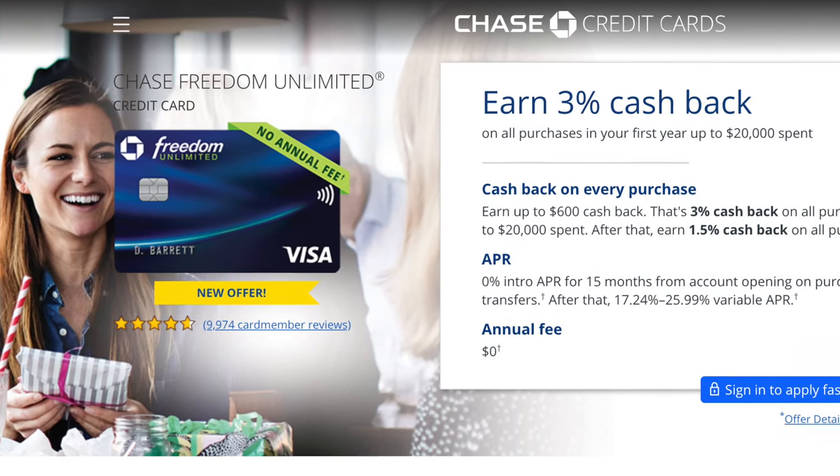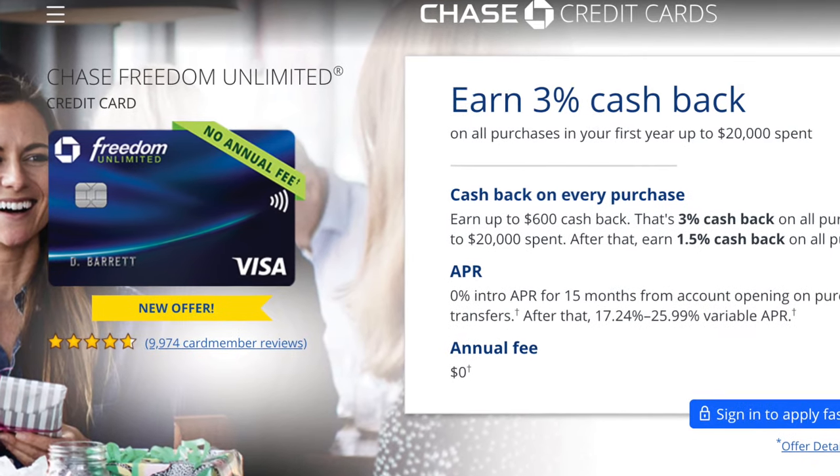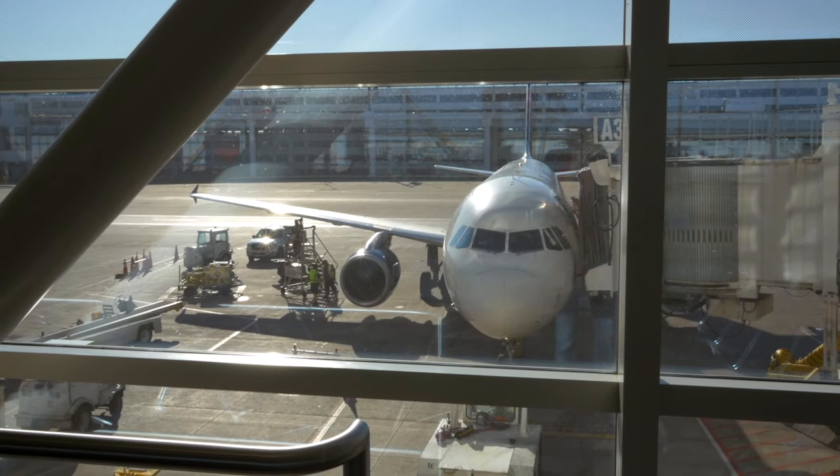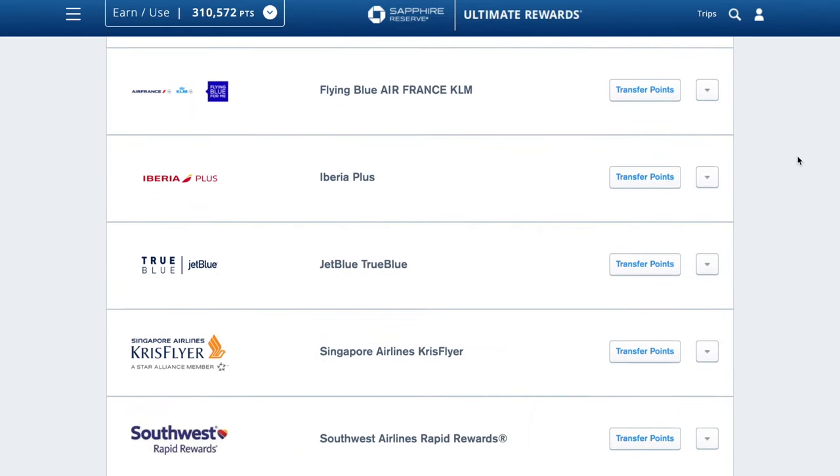Speaking of other cards, let me tell you about a few no annual fee cash back cards that are a million times better than this card. First is the Chase Freedom Unlimited. Normally this card earns 1.5% back on anything and everything, but right now the welcome bonus is earning 3% back on everything for the first $20,000 you spend in your first year. After that the card goes back to 1.5% on everything. Using the same $15,000 iMac example, that's $450 in cash back — but if you have the Chase Sapphire Preferred or Chase Sapphire Reserve, you can convert that to 45,000 Chase Ultimate Rewards points and use them for much higher value on travel purchases or transferring to airline and hotel partners.